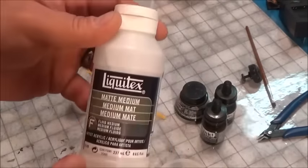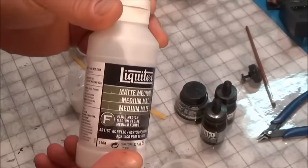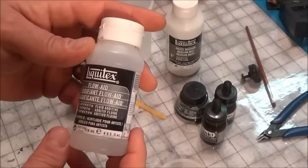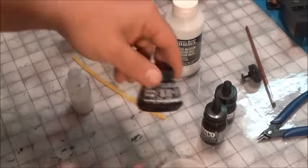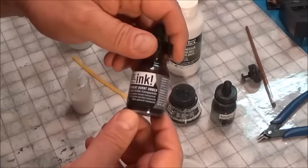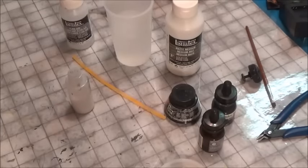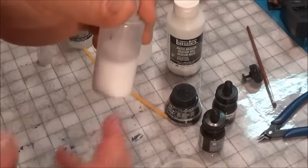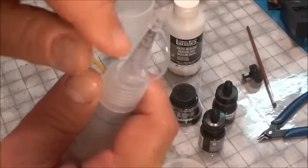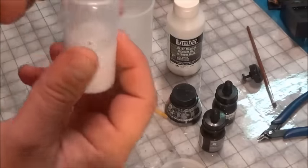Here are the things you're going to need: a bottle of matte medium — you can get it in eight ounce, sixteen ounce, whatever it takes. You also need some flow aid and the ink you want to use — black ink for black washes, cyan ink for cyan washes. You'll also want a two-ounce squeeze container with a good top so you can control the flow.